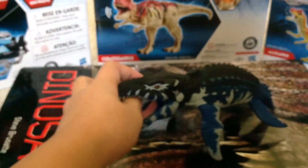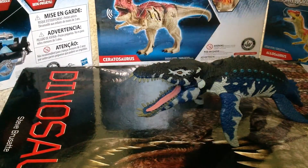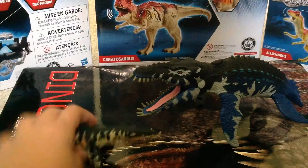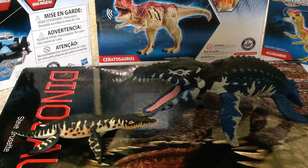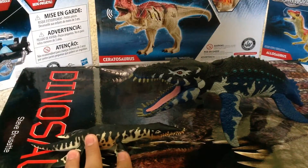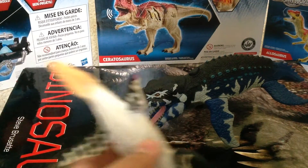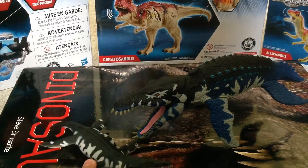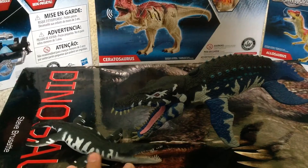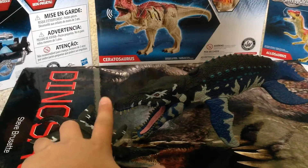Now let's scale them up with some other figures. Here we have the Collecta Liopleurodon, which is probably the best Liopleurodon in my opinion. This one is like a juvenile and this is like an adult. But yeah, this Liopleurodon figure is still better. Here's the Safari Liopleurodon — this is probably second best, or actually this Animal Planet one is probably my second favorite Liopleurodon figure.